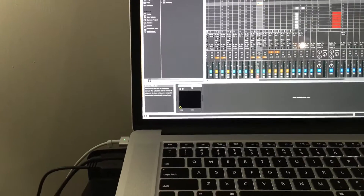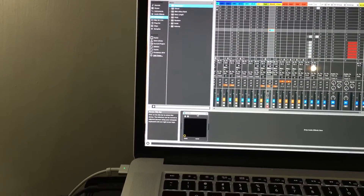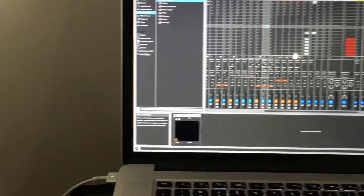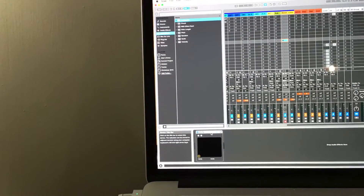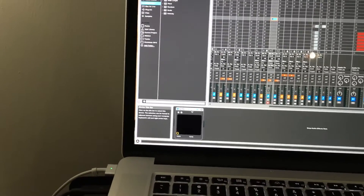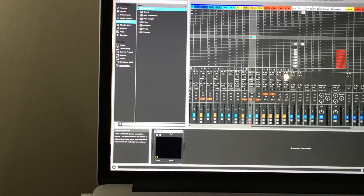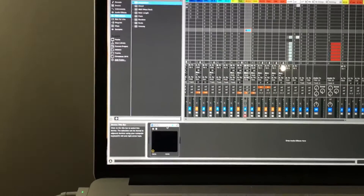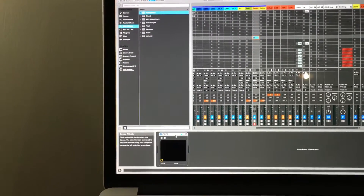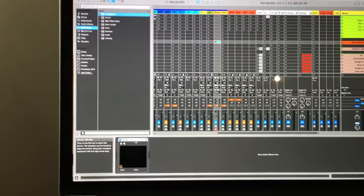Hey guys, it's Aaron again with a Technique Thursday tip for you. This is using Ableton and a MIDI effect to accomplish something that would usually take three or four hands. As a sole keyboardist in my band, I'm always trying to find new ways to trigger things. I don't always use tracks for everything — I like to do a lot of things live. One of the things I've thought about is finding a way to trigger a big boom, a bass drop, or something like that to happen at the top of the next measure, but my hands might not always be free, so I'd like a way to cue it up ahead of time and then have it play at the top of the measure.